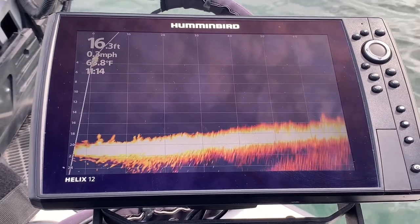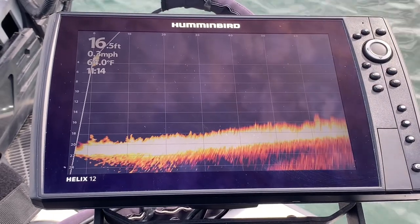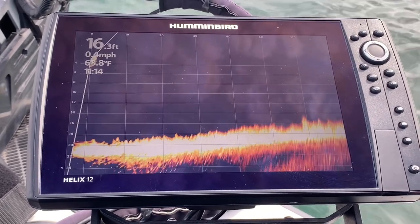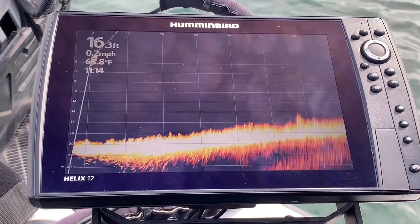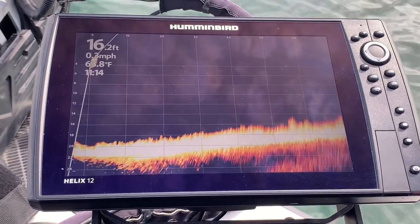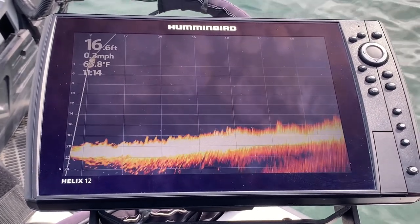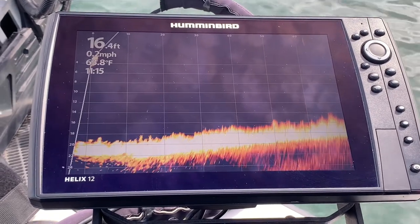And there you go — those rings are gone. I can still see the fish. I may get the occasional ring flash, but by simply turning the Interference Rejection up to high, those rings are gone. You saw a brief flash, but that's okay — I can live with that all day long. You can see that I have a super nice clear image, and that's what people want.